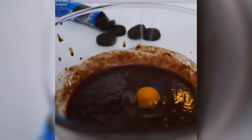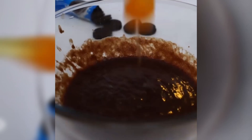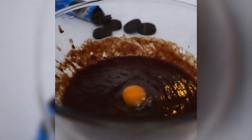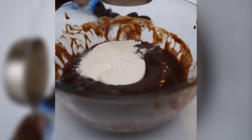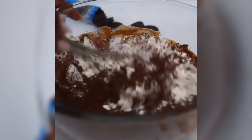After that, you will go ahead and add one egg at a time and mix together. When done, you will add your half a cup of flour and your quarter cup of cocoa powder and mix that all together.